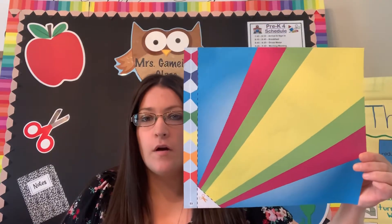Good afternoon, guys. I am back for our religion lesson today. I hope you enjoyed this morning. Again, we are going to do work from our God Made the World workbook. Hopefully you have that.